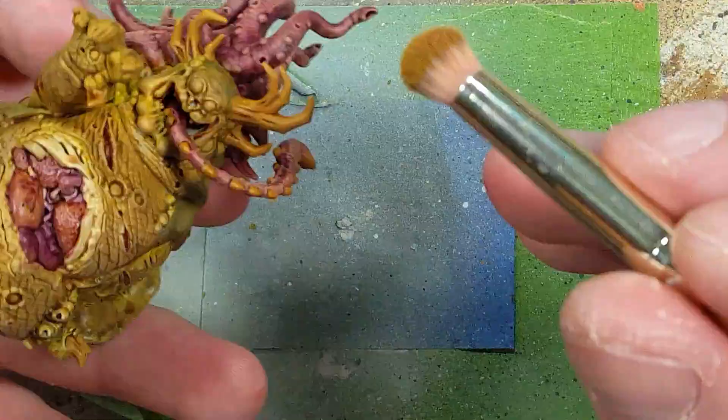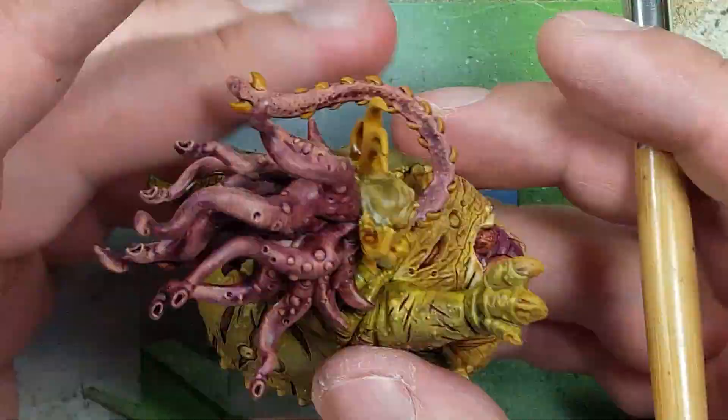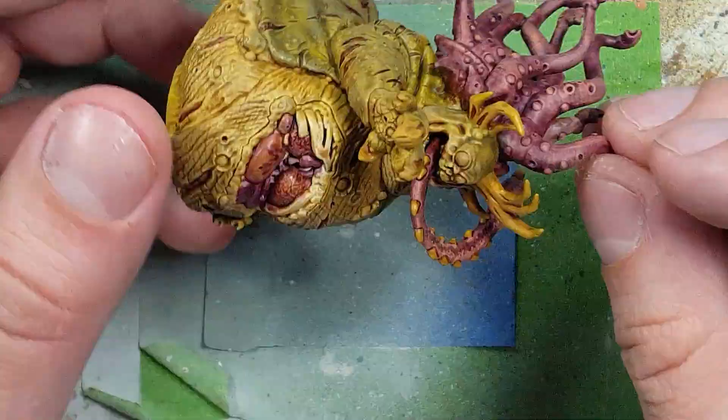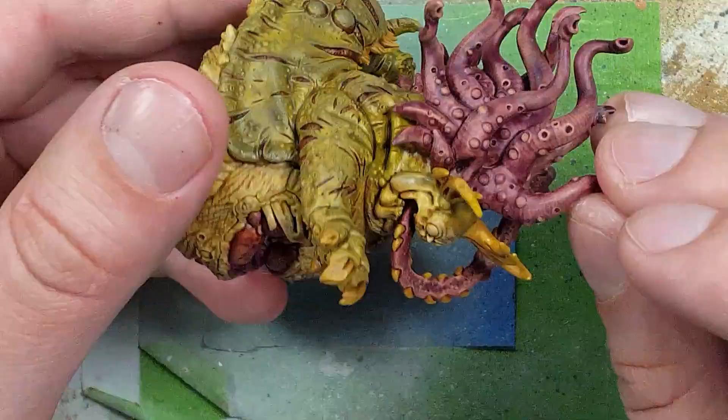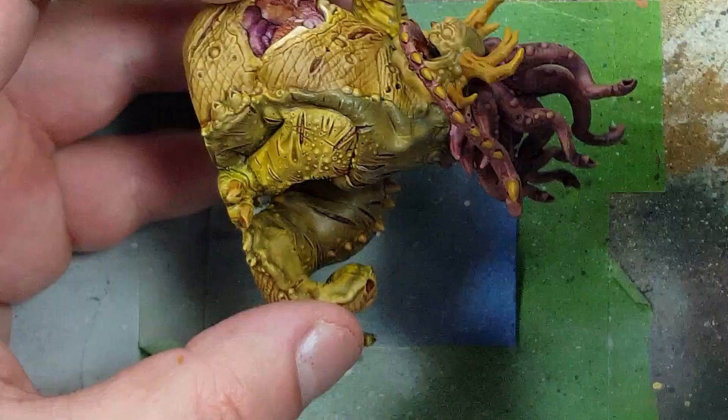Once that is done we drybrush Zamasu Desert on the tips of each of the horns and stuff. It's okay if you only get the very tips of his back spines — it's not a big deal. Then we take pure Zamasu Desert with a brush and paint the tips of his horns on his head and the very tips of the claws, just to add that extra bright touch.